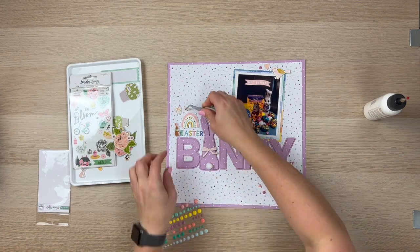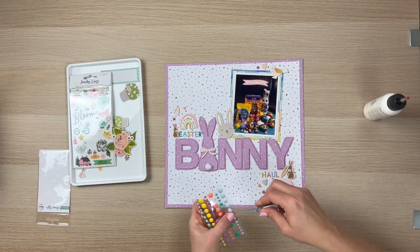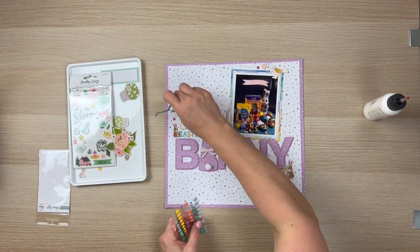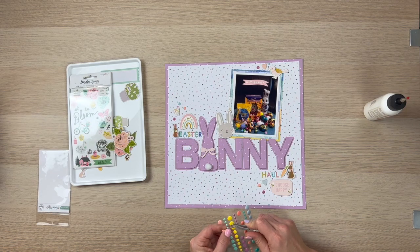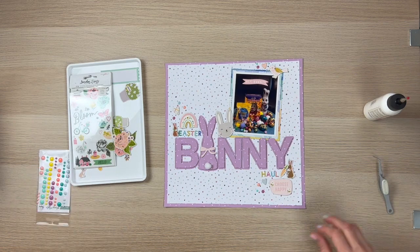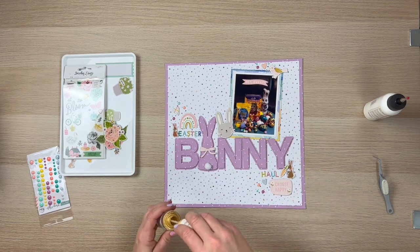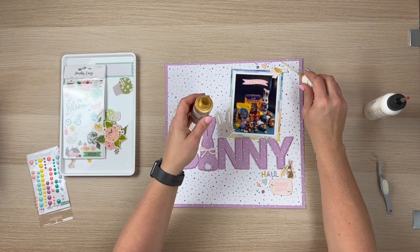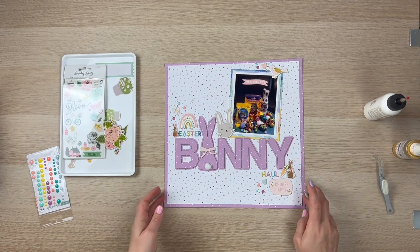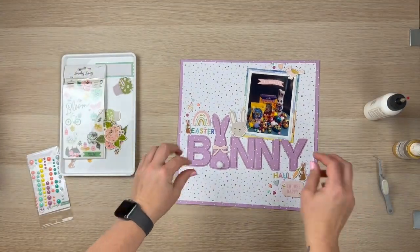That's almost all for my layout. I hope you enjoyed this. I'd love to see some of the Easter layouts you create this month over in the Confessions of a Paper Addict Facebook group. Thank you very much for watching — I'm just going to add some gold splatters here, and then I'm all done. If you did enjoy this video, please give me a like and a thumbs up, and if you want to see more from me, please go ahead and subscribe — I'd love to have you as part of my YouTube community. I will leave you with some close-ups, and I've linked all the products below as well as links to the Etsy store and the Facebook group. Thanks everyone, bye!